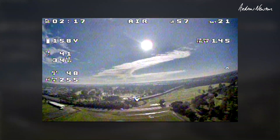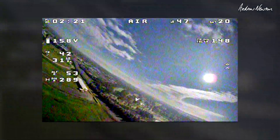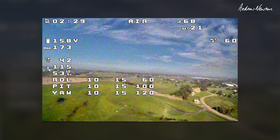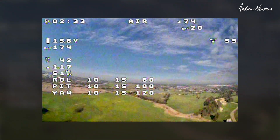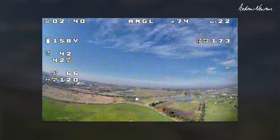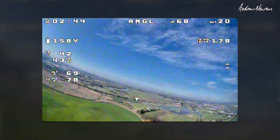Very nice. What's the altitude? Let's try an altitude hold on the way back. Actually, I've got angle mode — that's the alternative. I can see the OSD so I can see what the rates and PIDs are. I've still got current on that screen — I have to get rid of that. Angle mode's cool.